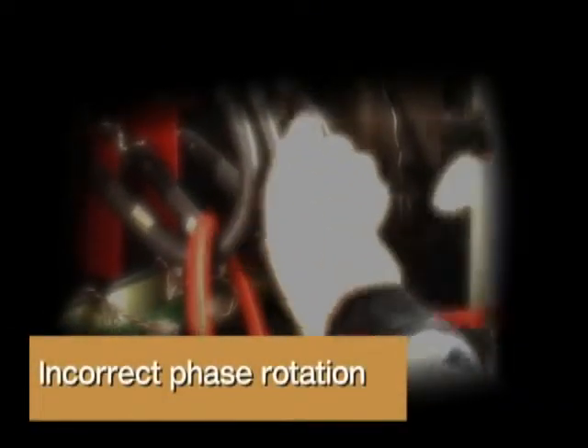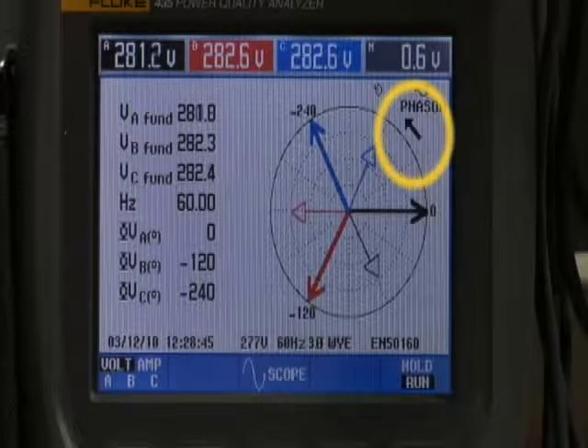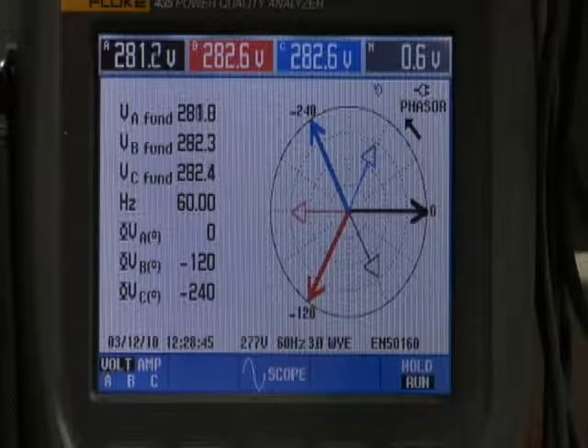Incorrect phase rotation. For normal phase A, B, C rotation, on the phaser diagram the arrow points in a counterclockwise direction. At the zero reference point, the thick black line indicates phase A voltage. Phase A current — the thin black line — can be seen lagging behind the phase A voltage. Phase B voltage is the thick red line at the 120-degree point, with phase B current as the thin red line lagging behind. Phase C voltage is the thick blue line at the 240-degree point, with phase C current as the thin blue line lagging behind phase C voltage.